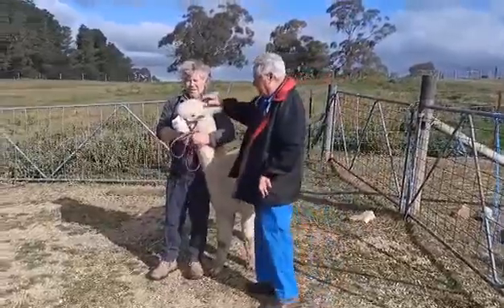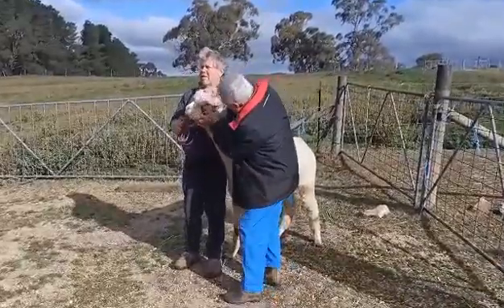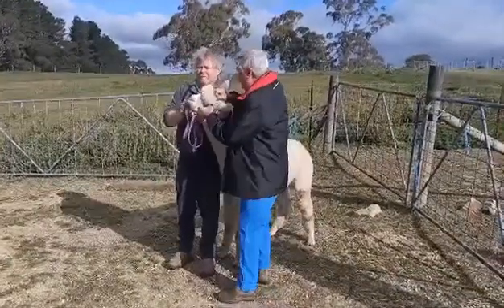We'll start by looking at the eyes. He's not very cooperative. Looking for his end of the genetics.